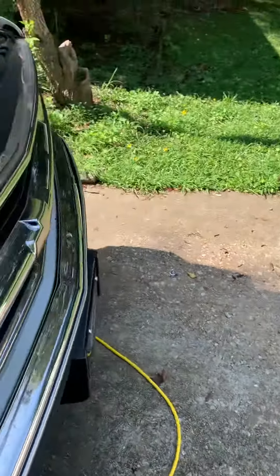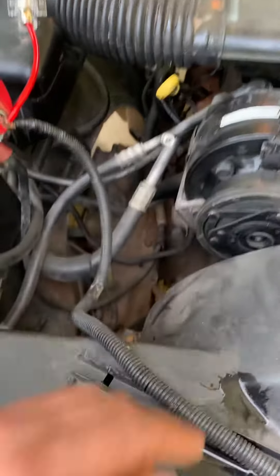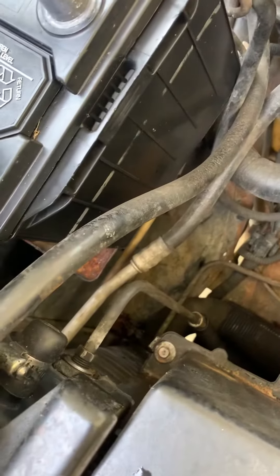Then I gotta buy the air condition thing — this thing right here, see the air condition pipes? It goes to, I think, the radiator.